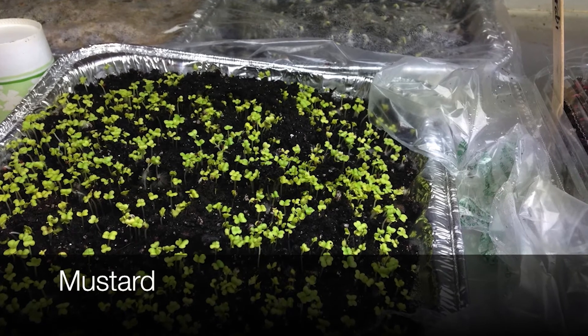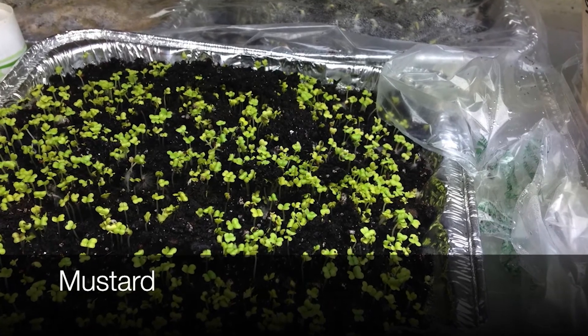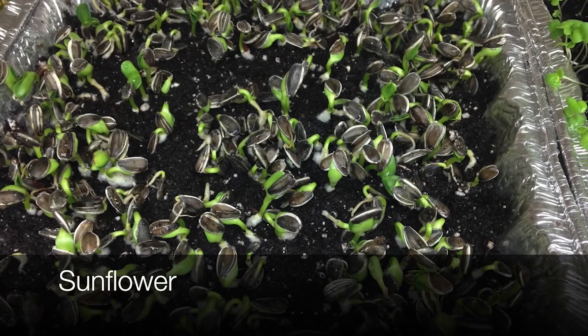You'll have much better results by moving them under a grow light that's set about two to four inches above the seedling. But a sunny south-facing window can probably get you by, because it's a pretty short crop as far as how long you actually need to grow it indoors.